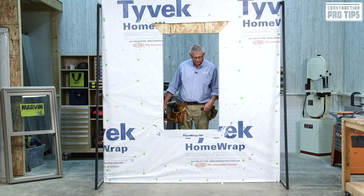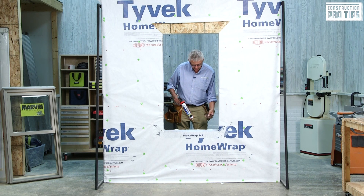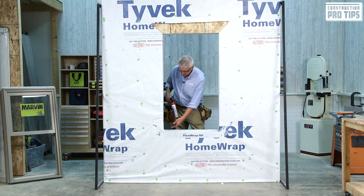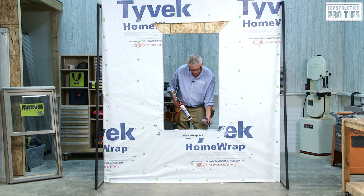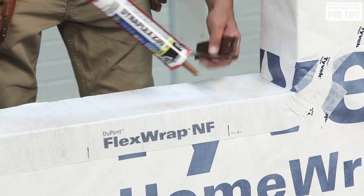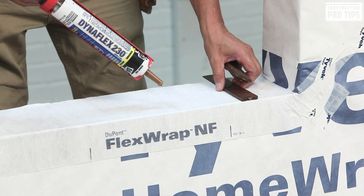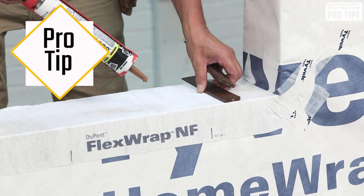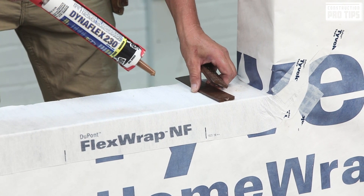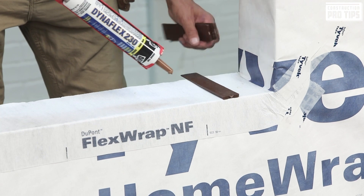Next, I'm going to prep to set the window level. I'm going to use composite shims — one inch from the corners and one at the center. I already have a piece of beveled cedar siding, and the shims I put on there, I'm going to use sealant to hold them into place, so that when I put in my window, I can still have my inside person help move them up or down to get them level as we set it from the outside.